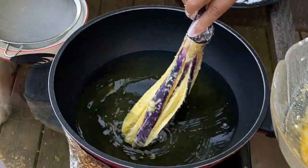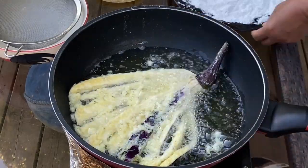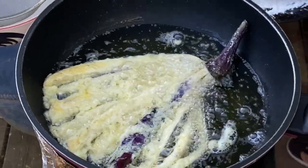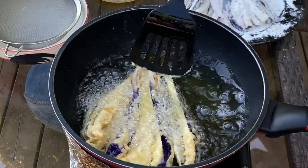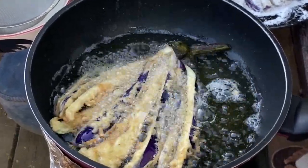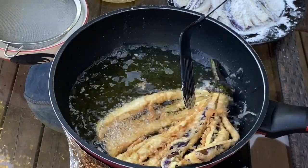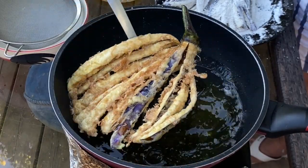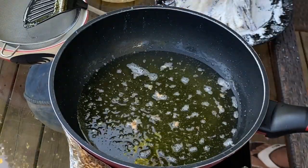Deep fry your eggplant for one and a half minutes on each side, or until they turn slightly yellow, then flip them over. Make sure you cook one and a half minutes on each side until the slices turn yellow. When your eggplants are slightly golden yellow, remove them from the wok and place them on a plate lined with paper towel to absorb the oil, then continue with the next batch.